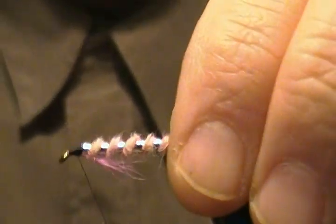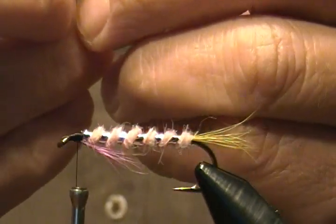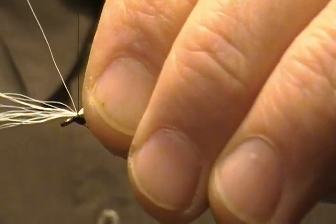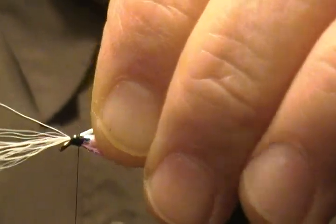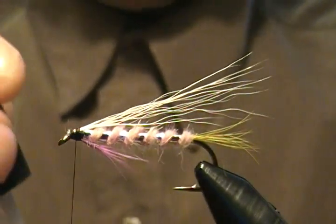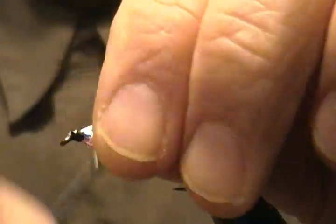Now we're ready to start our wing. The first layer is a sparse amount of white bucktail. Bring that in and tie it right on top — just a hair past the tail, I don't go much further back than that. Come up with a pinch loop, tie that down, make a couple of wraps, make sure it's right on top, then come back with some soft loops. Snip that off on an angle, then put a little shot of super glue on the thread wraps and bind it in good.